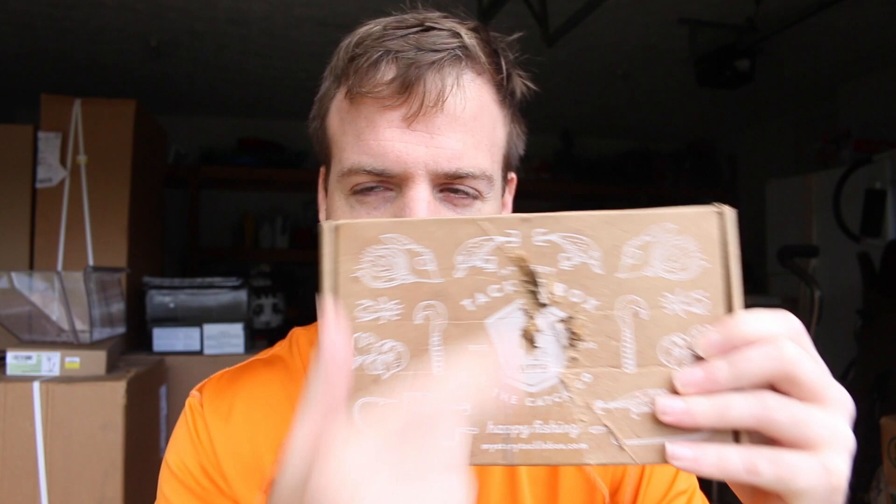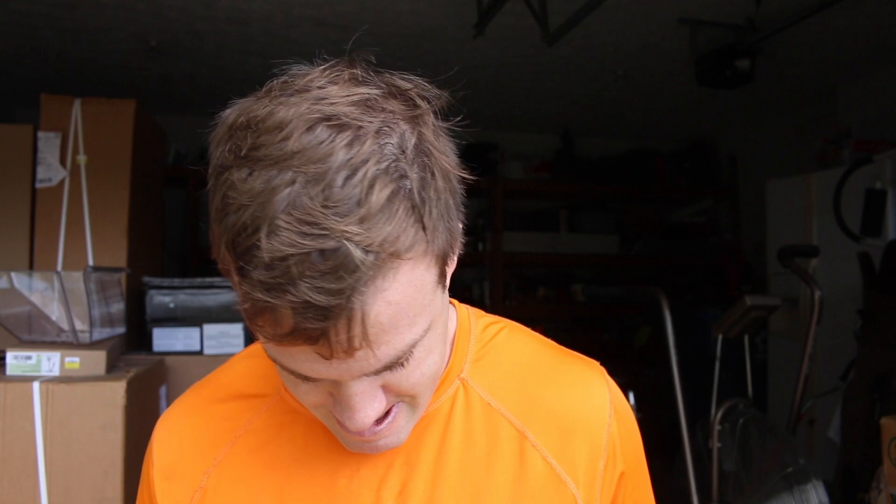Alright guys, welcome back! In today's episode I'm unboxing a Mystery Tackle Box — I haven't gotten one of these in about a year. This is an original one. The reason I got this one is because I got it for five bucks — there's a coupon code you can use on their website. I'm going to open it up and see what's inside.